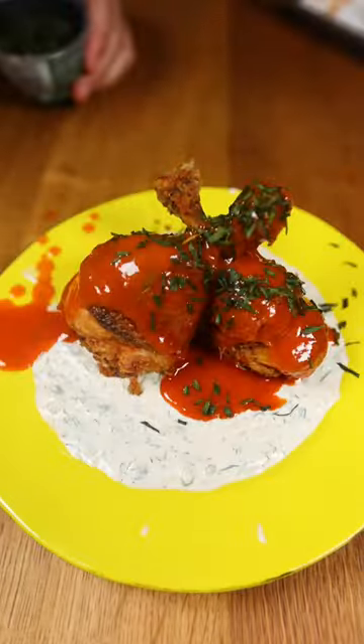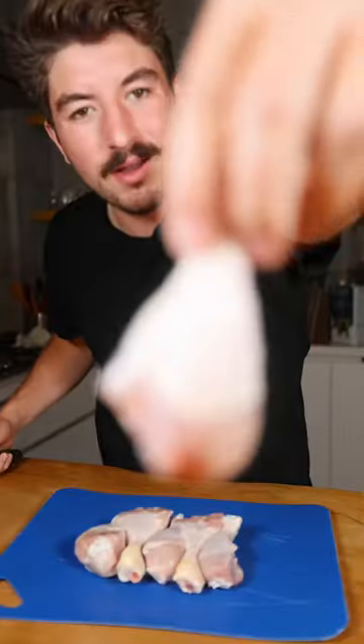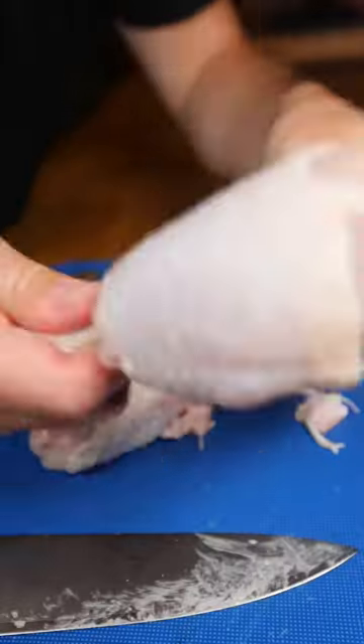Buffalo chicken popsicles with ranch sauce. Cut off this part — here's your lollipop.